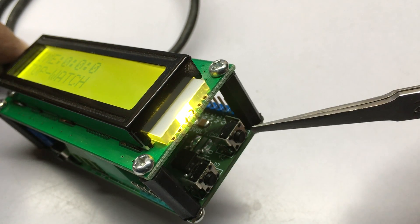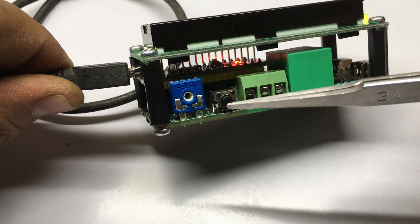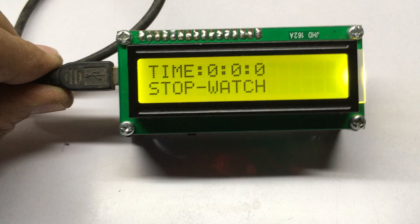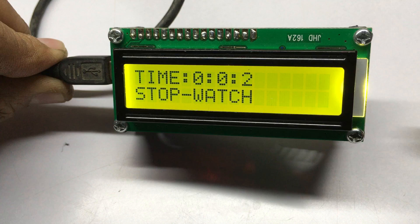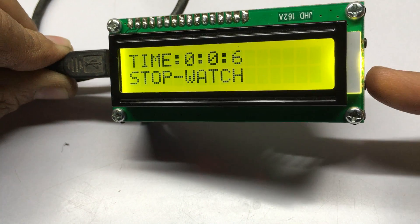There are two switches — this is the start switch and this is the stop switch. This particular switch can also be used as a reset. To start the timer, just press the first button.